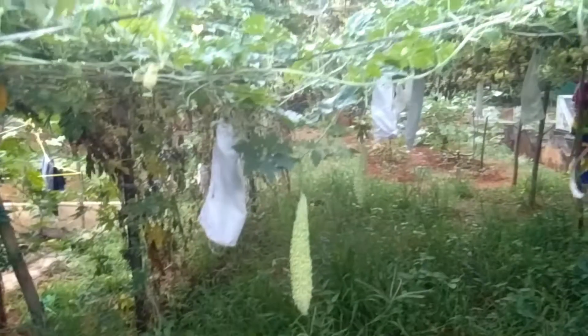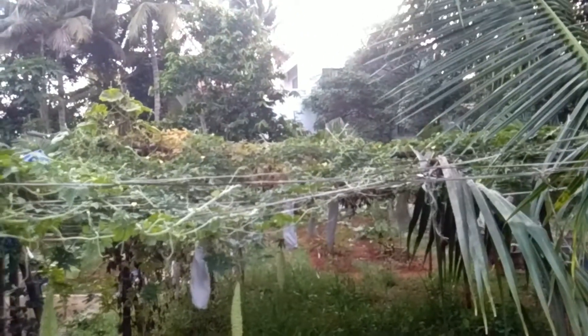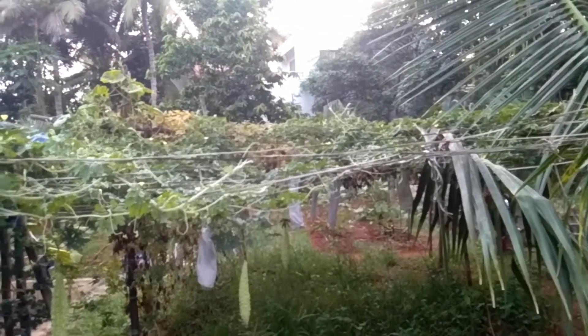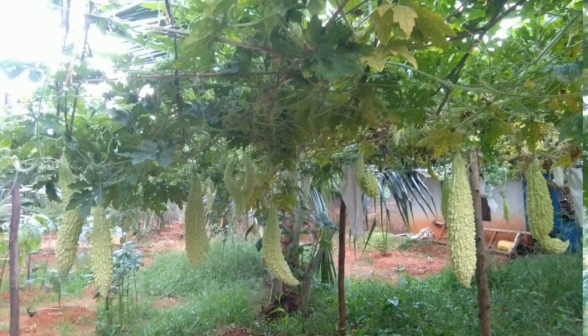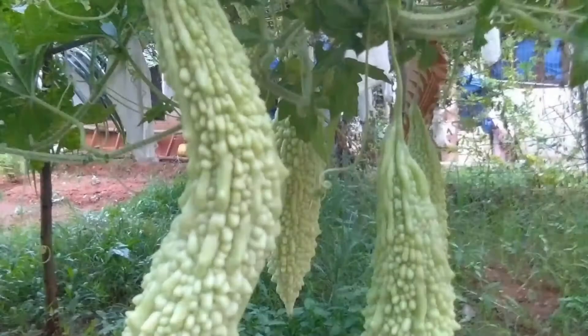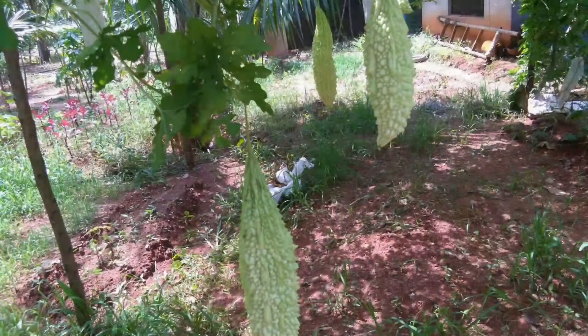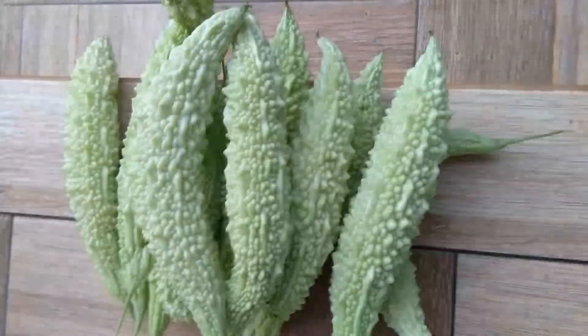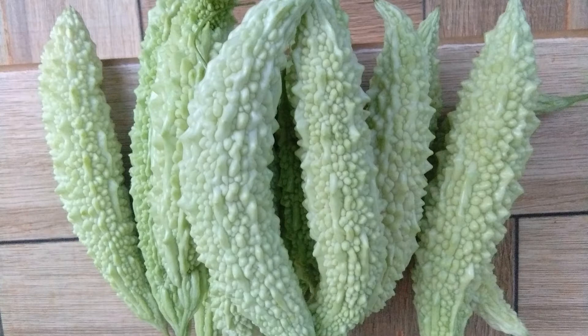You can also try this method to grow bitter gourd in your home garden. These techniques gave me an amazing yield. I was happy about that, and you can also try. Thanks for watching.